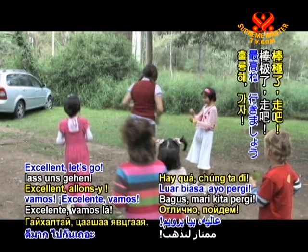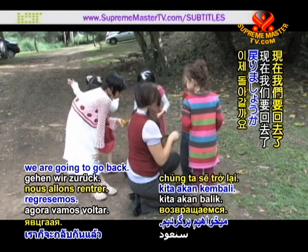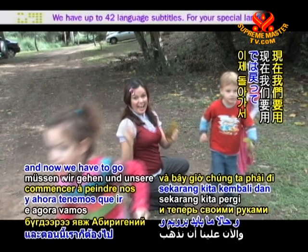Excellent, let's go. Very good. Hold on to that. Now we are going to go back. Are you ready? Everybody got sticks? Yes. Let's go back. And now we have to go and paint our hands with Aboriginal dot painting.